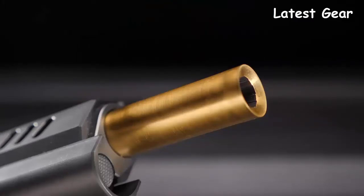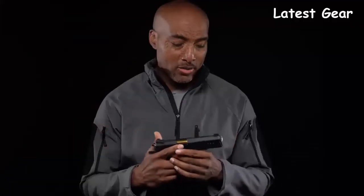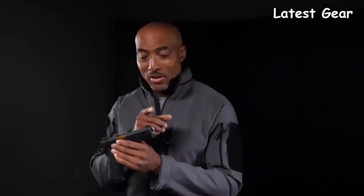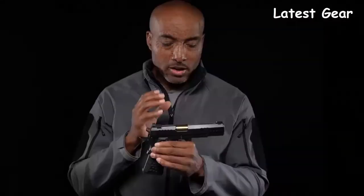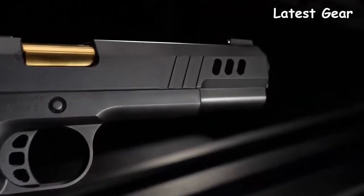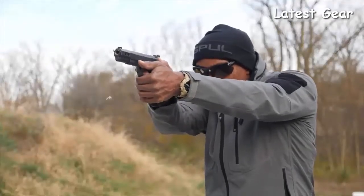You can't help but notice the gold barrel, which is a gold titanium nitride coating — and it's match grade, of course, so it's extremely accurate. If you look closely at the front sight, you'll notice an 18-carat solid gold bead, which is a nice touch. Looking closely at the slide, you'll find heavy angled lightning cuts, which do lighten up the slide significantly, so spring rates needed to be changed.